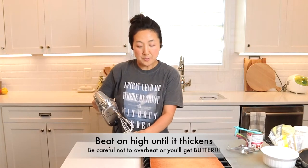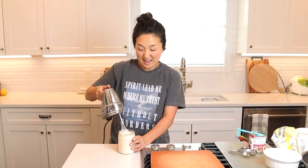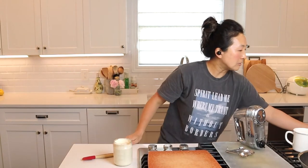I think we're supposed to mix it until there are no more lumps. I think mine's smooth — I'm getting a little more of a peak now. Okay, you can see that. Now we can do the fun part.